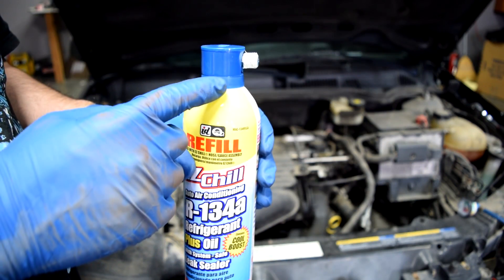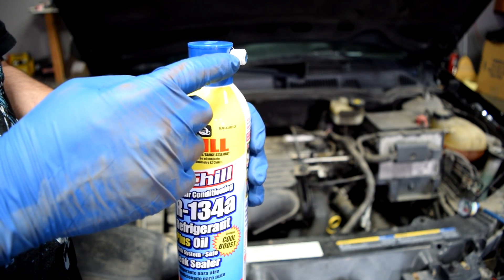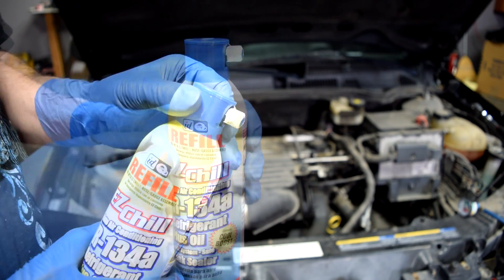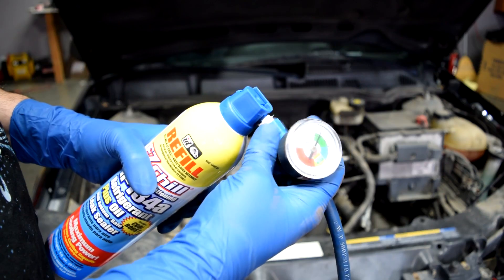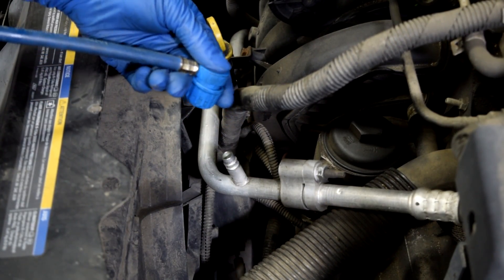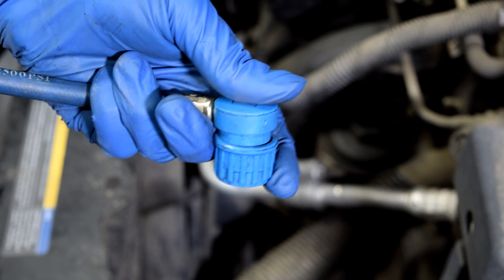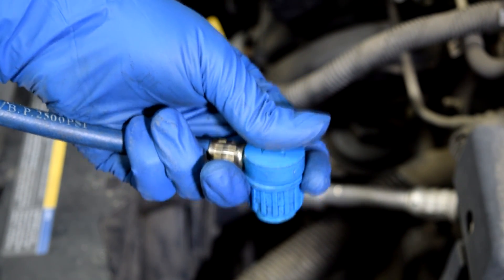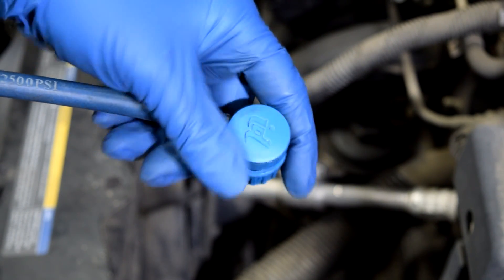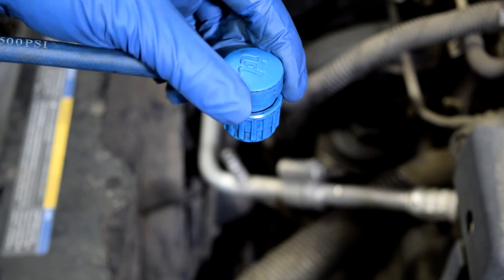Next, if you have any, get some Teflon tape on these threads so it doesn't leak past the threads when you put your dial gauge on. Then simply remove the cap and screw on your gauge. Then you're going to install your quick connect coupler — you pull up on this piece, put it on your pressure port, let go, and that locks it in place. Pull on it a little bit to make sure it's secured, and that's all there is to it.